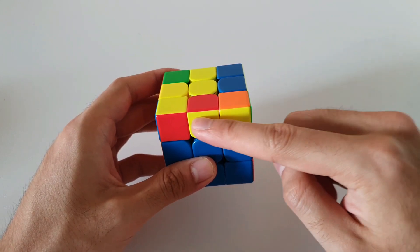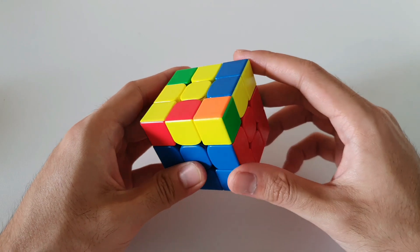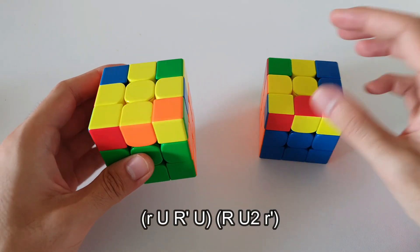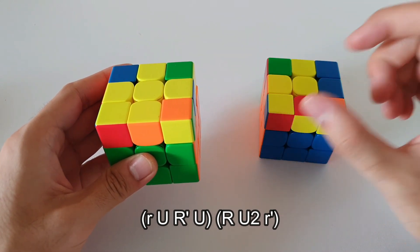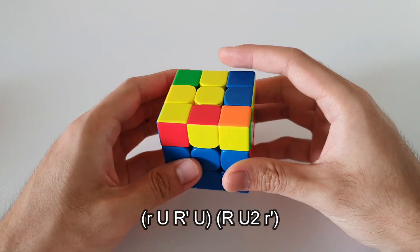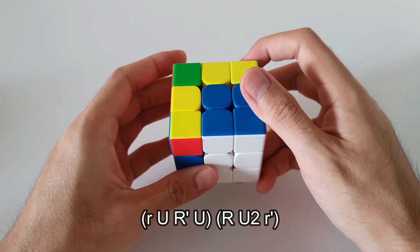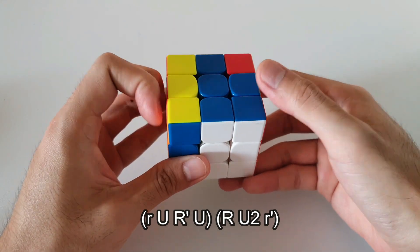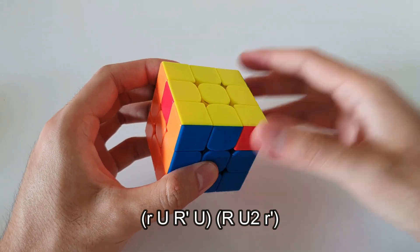In this case we have our other 2x1 bar at the front, so this is your regular wide Sune algorithm. Your wide Sune algorithm is very similar to your traditional Sune algorithm — it's just that the first move and the last move are wide R moves instead of regular R moves. So the algorithm starts with a wide R move, the rest of the Sune is all the same, until the very last move where you do a wide R' move, and that solves that OLL case.